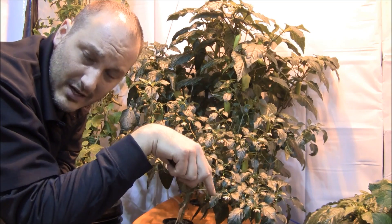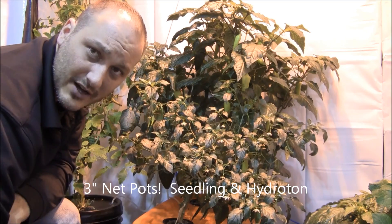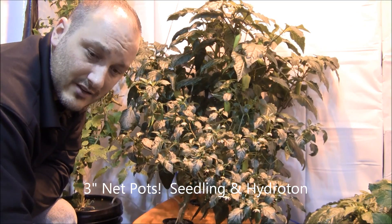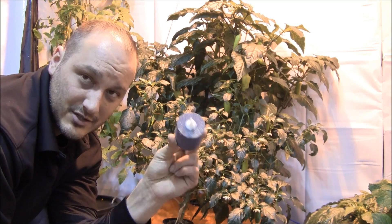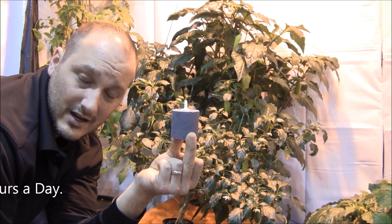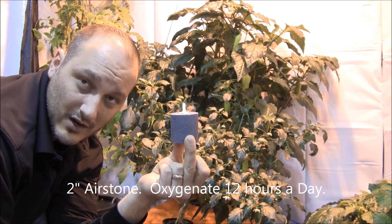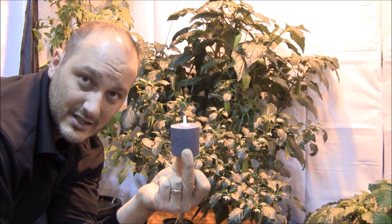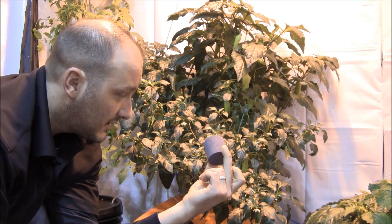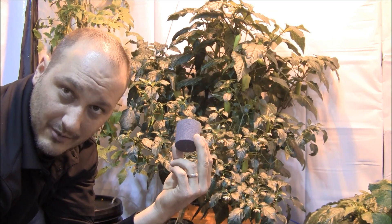I drilled 3-inch holes in it and set 3 net pots in it with the seedlings. Inside the 20-gallon tote, I have one 2-inch airstone — that is it. You don't need a ton of air. The air pump runs 12 hours on, 12 hours off. For the 12 hours that it's off, the oxygen that's left in the reservoir is feeding the pepper plant.